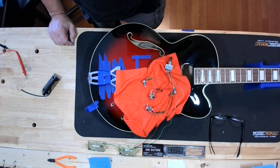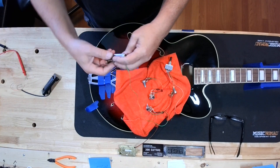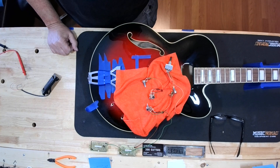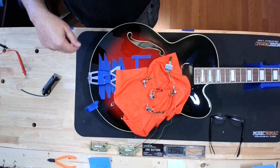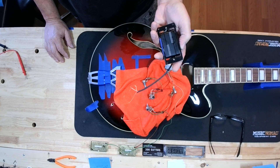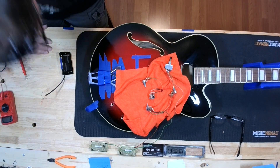It has humbuckers at neck and bridge, wired just like a Les Paul — a three-way switch, two volumes, two tones. He had a guitar that we took the Deathbuckers out of, and that's what we're going to put in. Don't ask me why — I'm not a hundred percent sure.